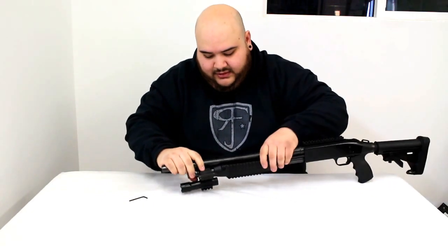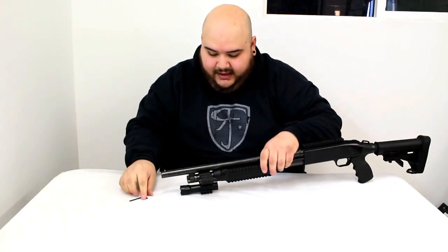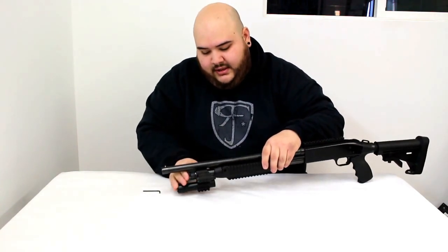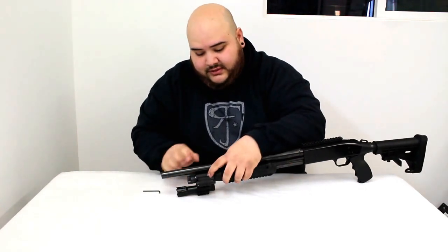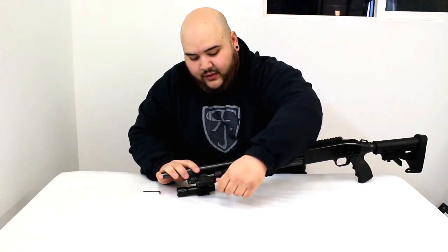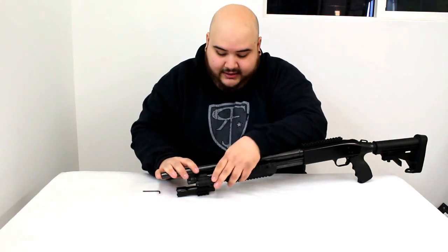Once you have them almost all the way in, sit it upright like that so it's lined up. Make sure it's pushed to the front as much as you can, so the forearm doesn't tap it at all and you have enough space for your finger to go under and use the flashlight and the laser.